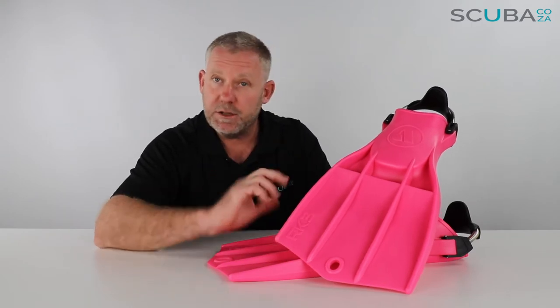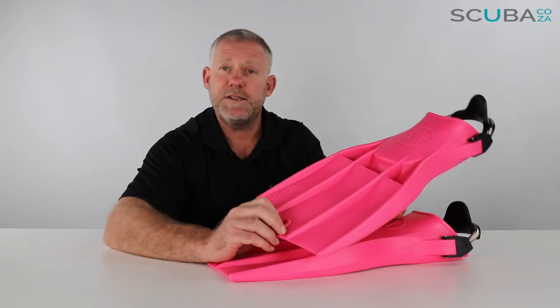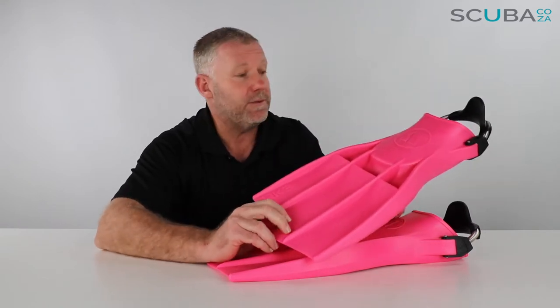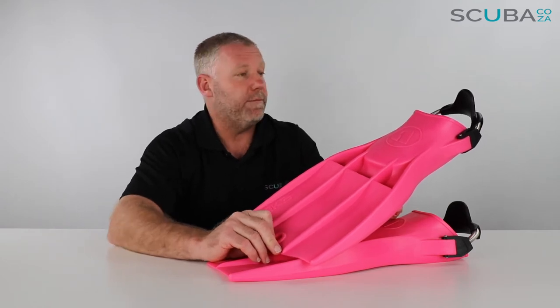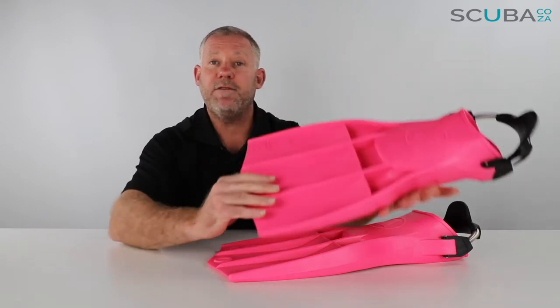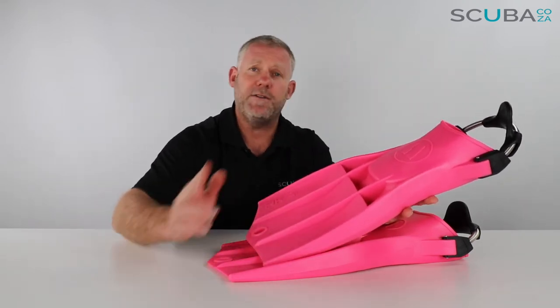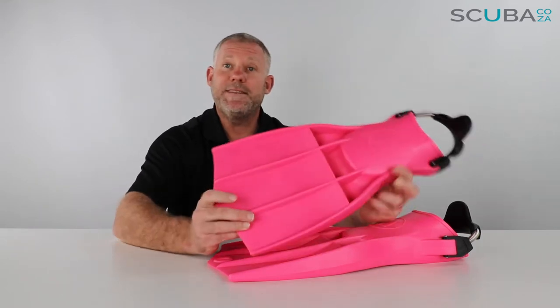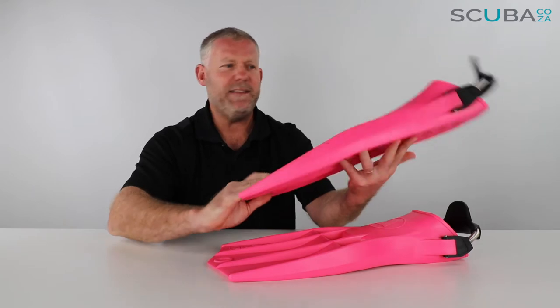This is a recreational version of that — obviously, because it's bright pink. I don't foresee the military running around in bright pink fins when they're out in combat. Those ones would have been black or camo, but since then, Apex have launched these in a variety of different and really funky colors — yellows, whites, blacks, and this shockingly pink version, which I think is really funky.